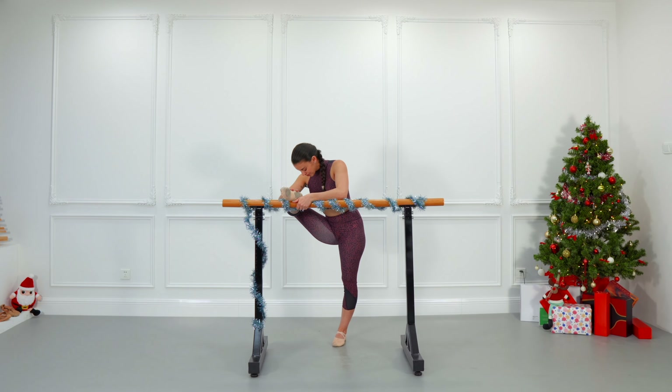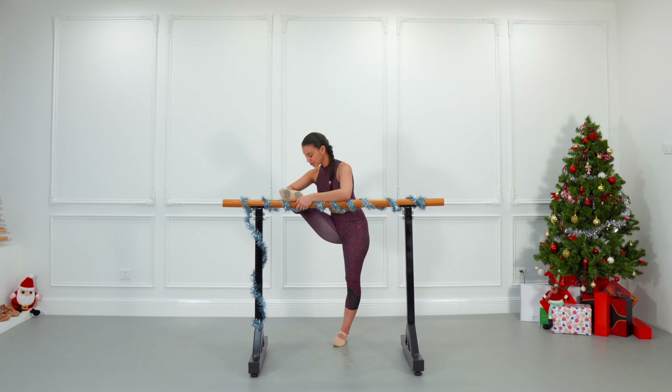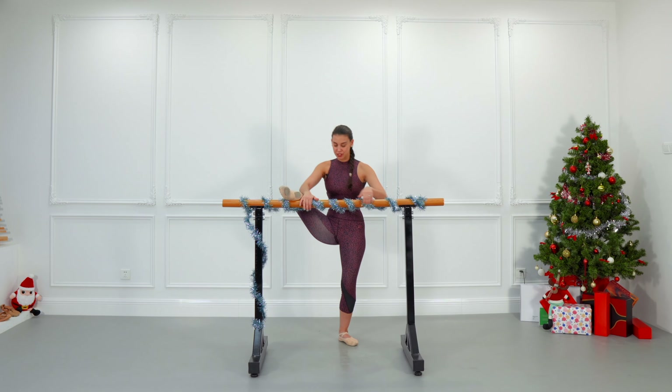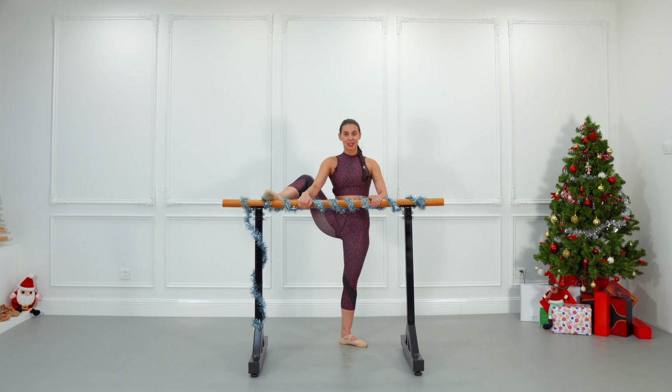Slowly lower down and up. One more time, lower down and up. Change to the side and repeat the same: knee down, knee back, hip down, and just breathe.